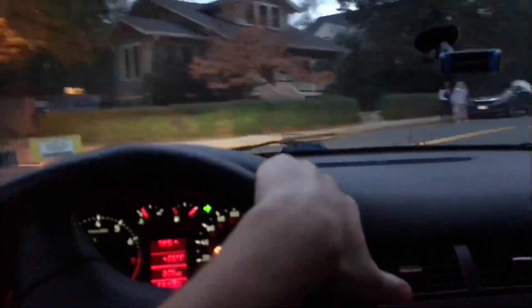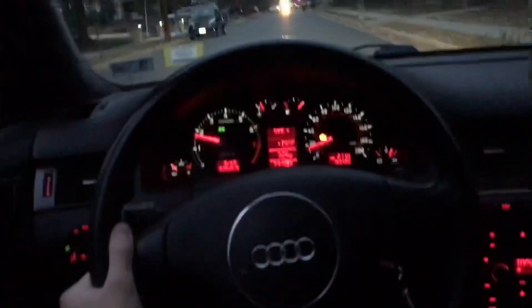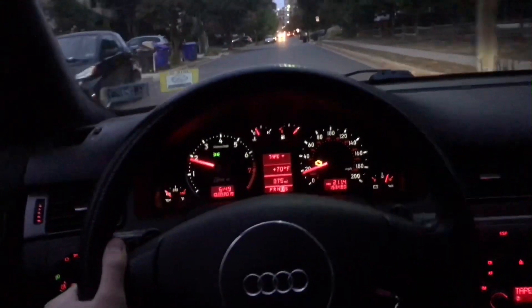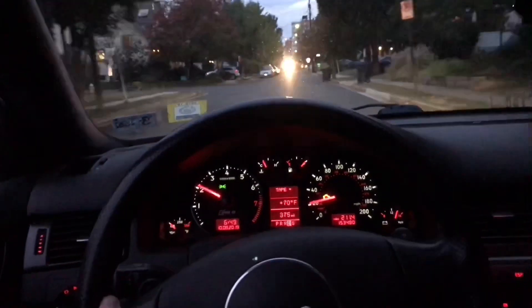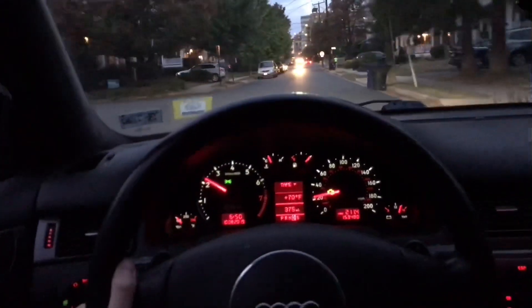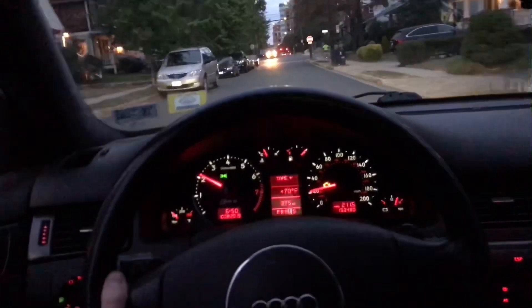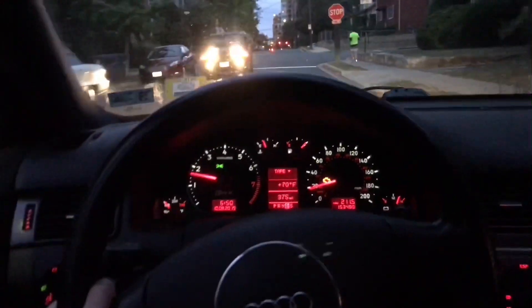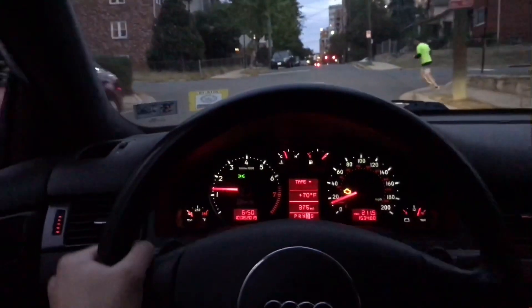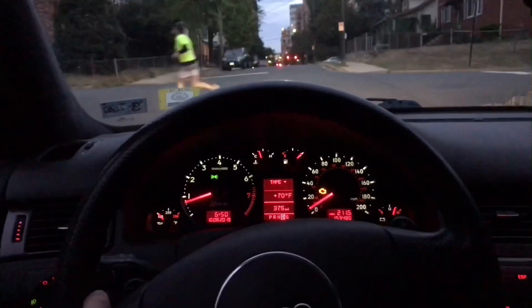Let's put some gas in here. I don't know guys if you can hear the turbo, but it's nice, awesome.